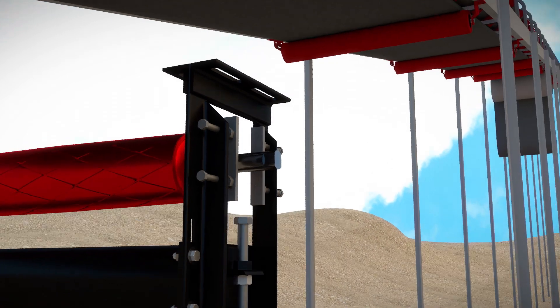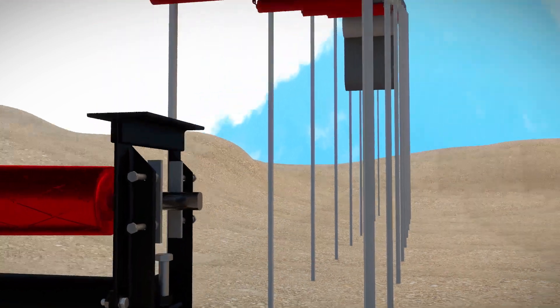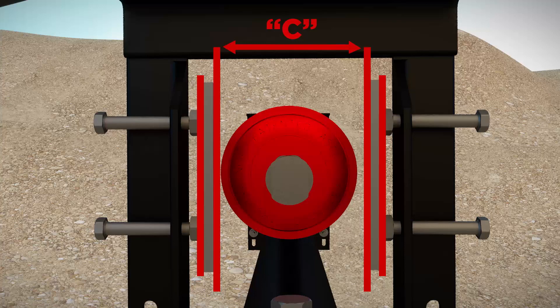Ensure the tracking adjustment pin is facing the catwalk to ensure ease of access once installed. Set the distance between the inside of the plates to the recommended distance C as per the table to obtain the correct tracking angle. Increase the distance C if more tracking adjustment is needed.